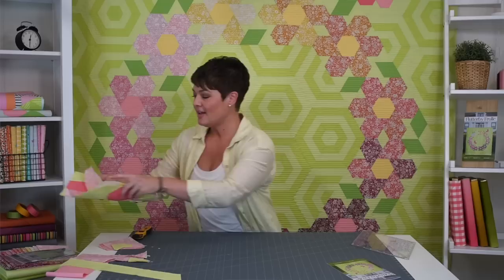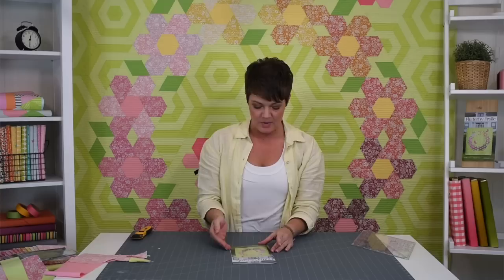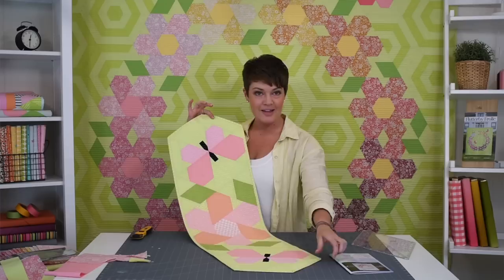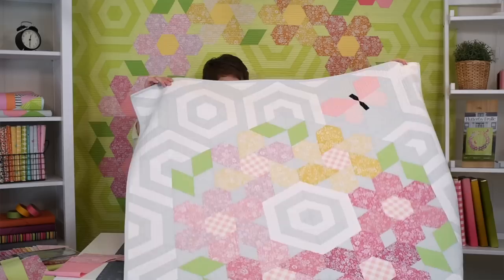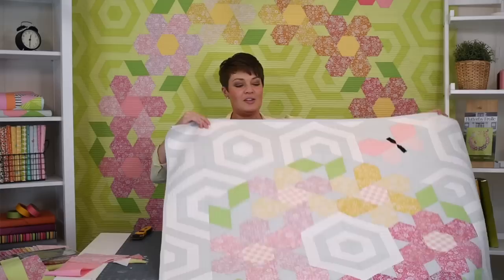Here's my fabric palette. This pattern — the cover image is the large one, which is the twin size shown behind me. On the back cover is a lap size, and there's also a table runner layout in the last couple of pages. The table runner is two butterflies and a flower — very sweet. The lap size, or wall hanging, is six flowers and a butterfly, while the twin behind me has twelve flowers and two butterflies. You can see how wildly different the same fabric looks with different backgrounds.